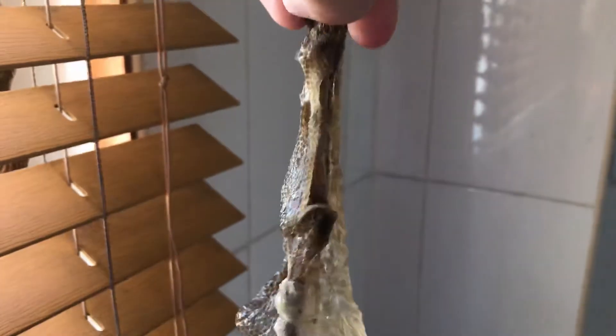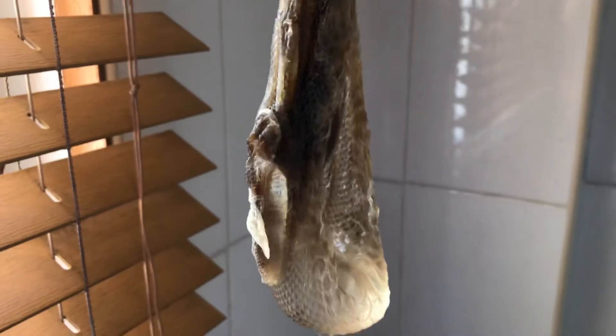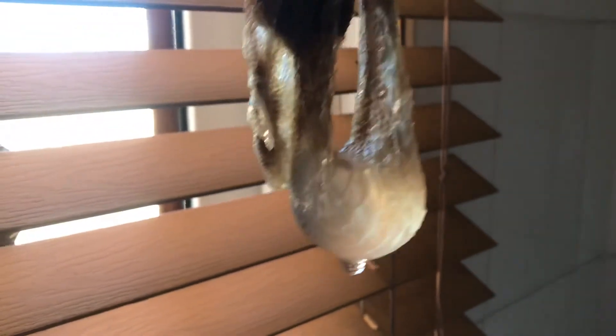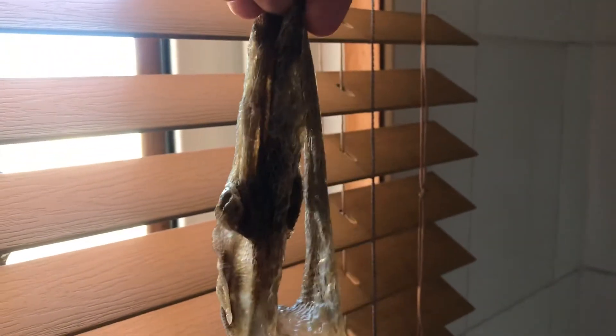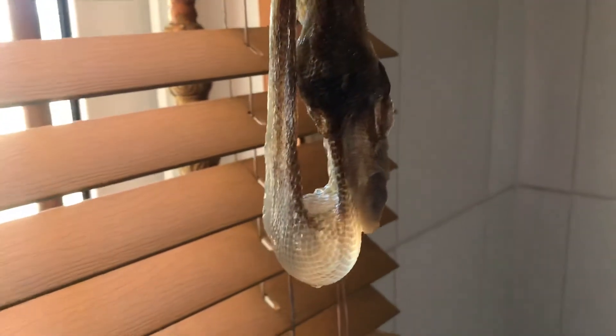Wow, this is so cool — can you see that? This is snake skin, guys. See that water inside the skin? Wow, amazing, look at that!